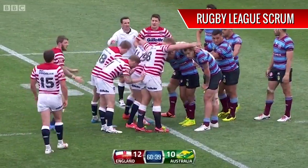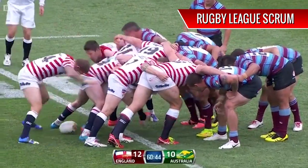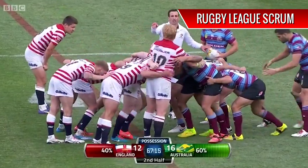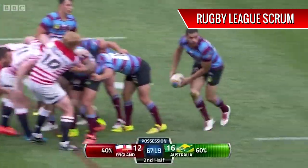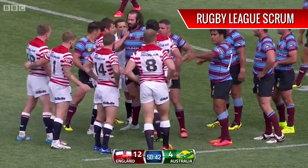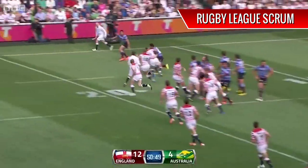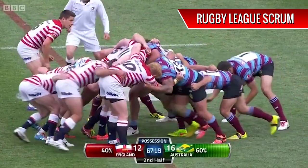The defending team knows this, and rather than be tied up with a scrum and potentially being exposed to a fast break, they'd rather run back and defend. With little chance of winning the ball, and the fact that it's more important to defend, they don't even try and contest for the ball. So they don't bother pushing. The team with the ball knows this, and if they're going to win the ball anyway and know that the other team is not going to push back, they don't need to push either. Hence why a Rugby League scrum looks like this, when no one is actually doing anything.